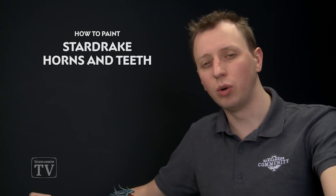Jacob Cave has asked us how to paint the horns of a Stardrake, and today we're going to show you a great method of doing this that not only is good for the horns but also the teeth and claws as well.